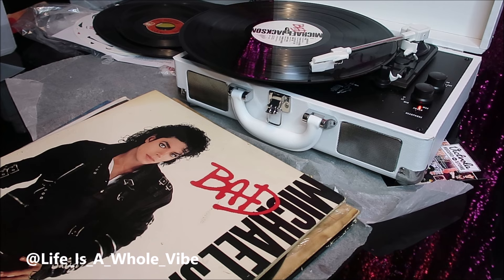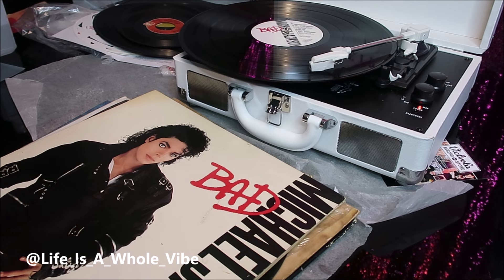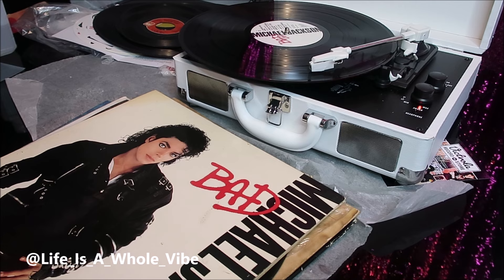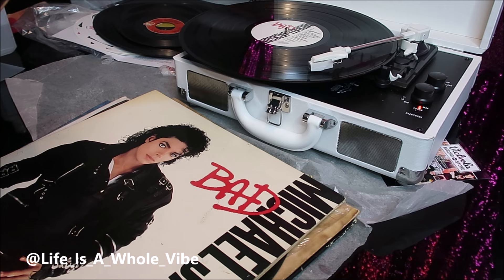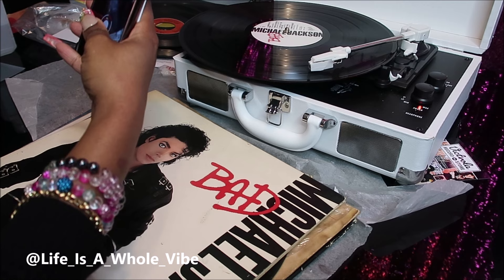I looked up the price and it was either $64 or $85, so I guess it ranges. This is a really, really nice gift, or if you're into records and want to get into records — I noticed that some modern day artists still put out records, so it would be nice to have one of these. I'm just so grateful for this.